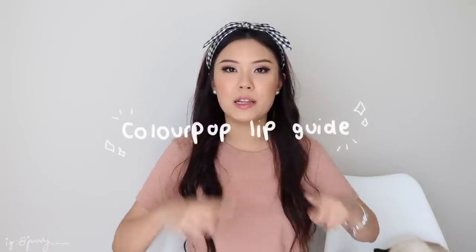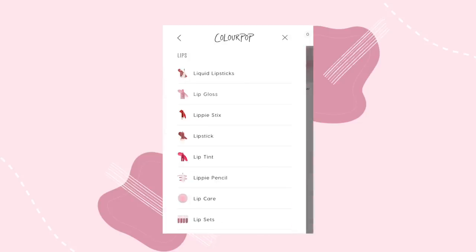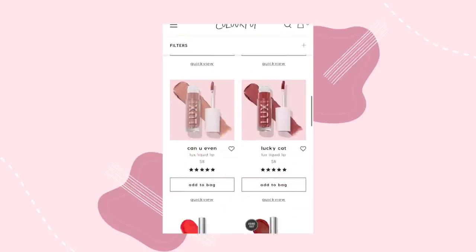Hey guys, welcome back to my channel. For today's video, I'm going to be doing a Colourpop Lip Breakdown Guide. Colourpop has so many lip families, lip products, finishes, and formulations now that when you are a first-time buyer to Colourpop, it can be pretty confusing and overwhelming. So I'm here today to help and guide you through the Colourpop world.